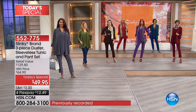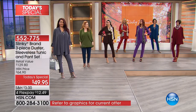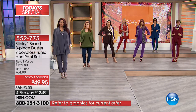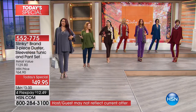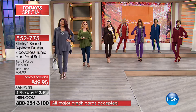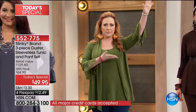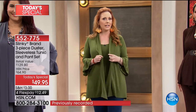My favorite thing about this is how long the tank is, Jackie. Because of the length, there are so many ways you can mix and match. I threw it on with a pair of jeans - it really is a true tunic. When you hear the word 'tank,' don't think it comes up short when you reach - this has a fantastic length. And this jacket, any winter, spring, summer, fall.